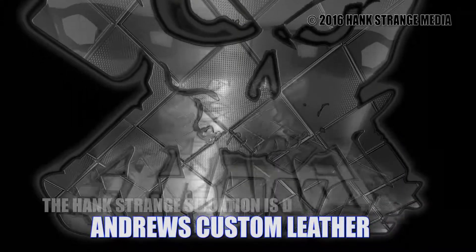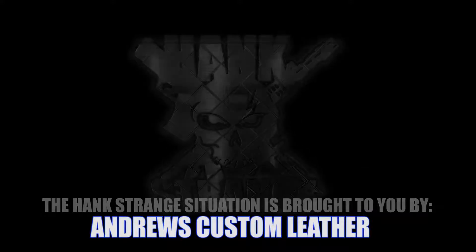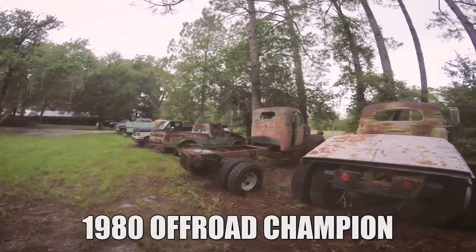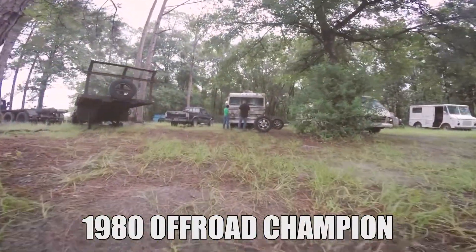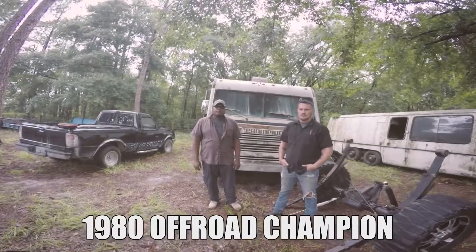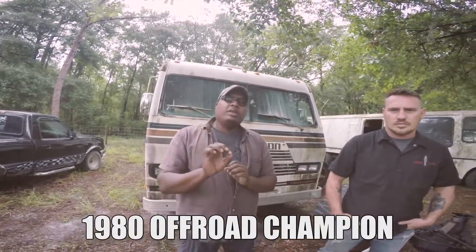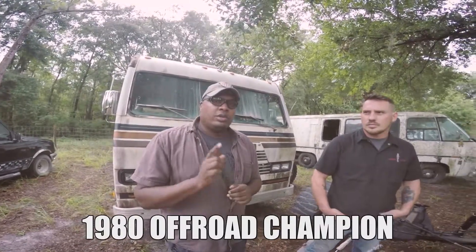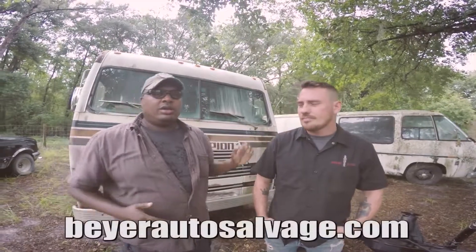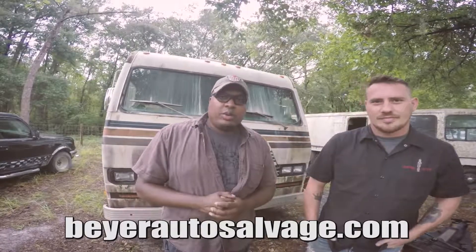Welcome back to the Hank Strange Situation, Lifestyles of the Locked and Loaded. Welcome back to the channel, I'm Hank Strange. Today we're doing something a little bit different on the channel - we're talking RVs. I'm here with my friend Dan from Bayer Auto Salvage, here in my local neighborhood, Gilchrist County, Florida.